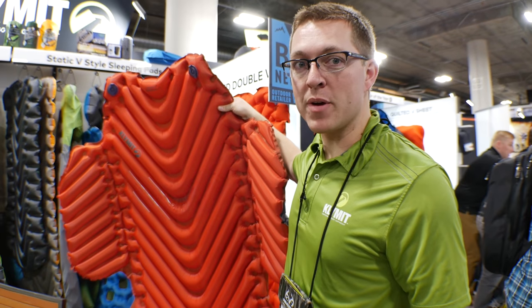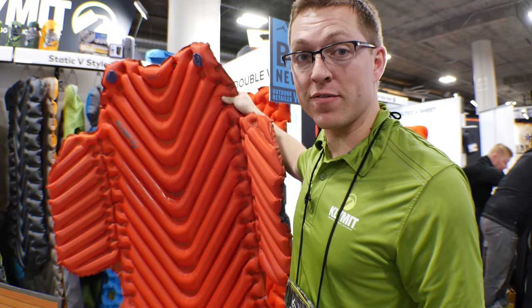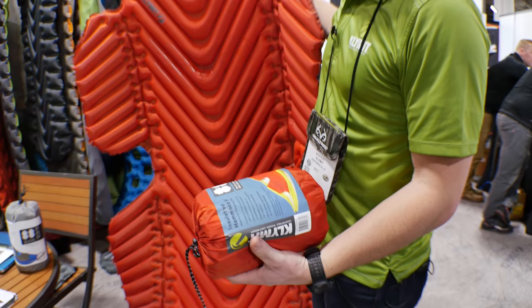I'm Matt Maxfield with Klymit. I head up our product development, and this is our new pad — the Insulated Hammock V for hammock camping. This is what it packs down to right here. It allows you to replace your underquilt and increase the comfort of your hammock for